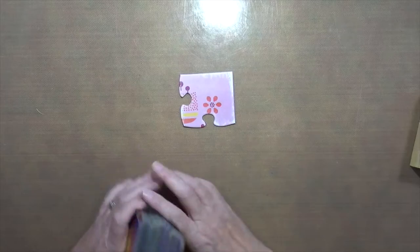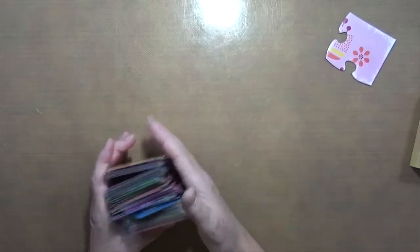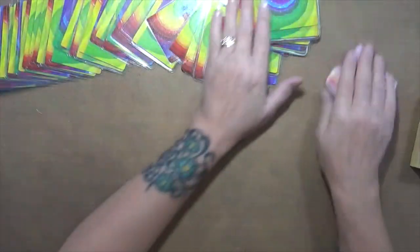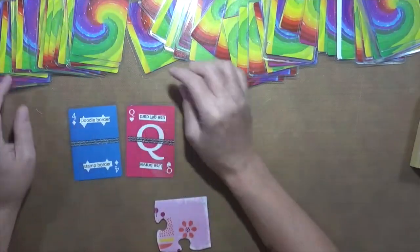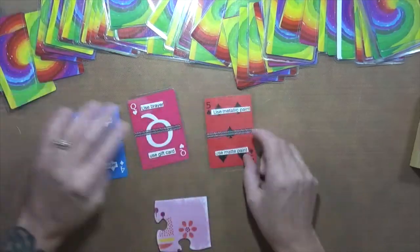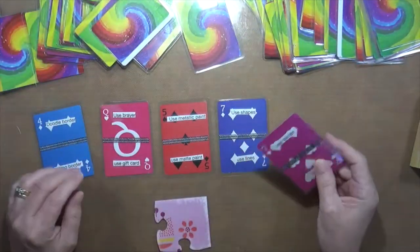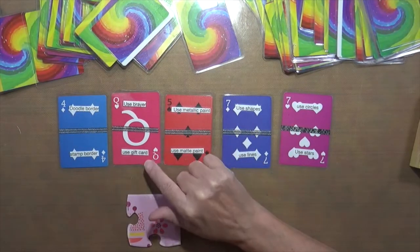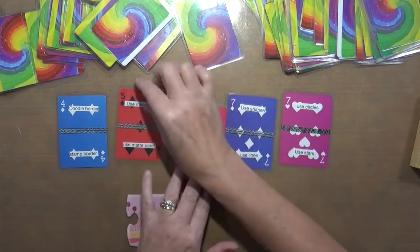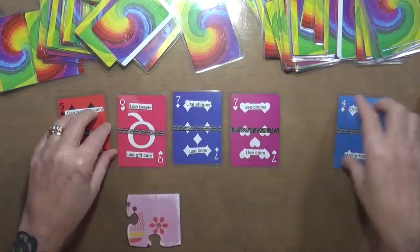Now we're going to pick our five cards and see what we're going to have to do to this little tiny puzzle piece. I've shuffled these cards time and time again. I'm just going to throw them out and pick five. Remember, with the pick and choose you don't have to do them in exact order — you can do them any way you want and choose one of the two prompts on each card. So here we go: either doodle or stamp a border; use a brayer or a gift card; use metallic paint or matte paint; use shapes or use lines; use circles or use stars.